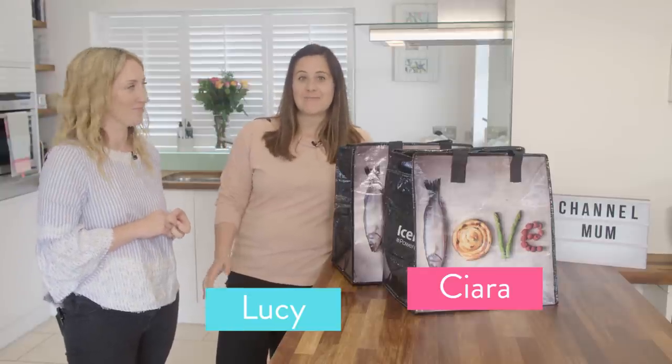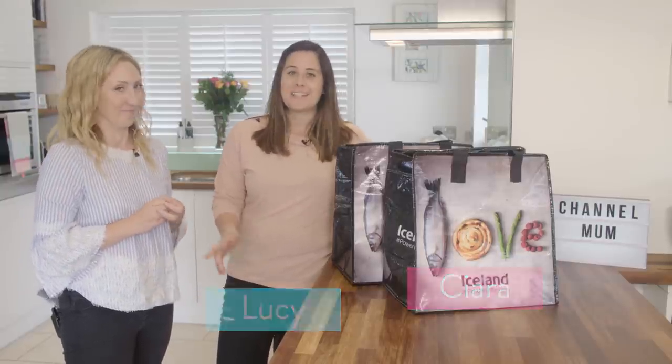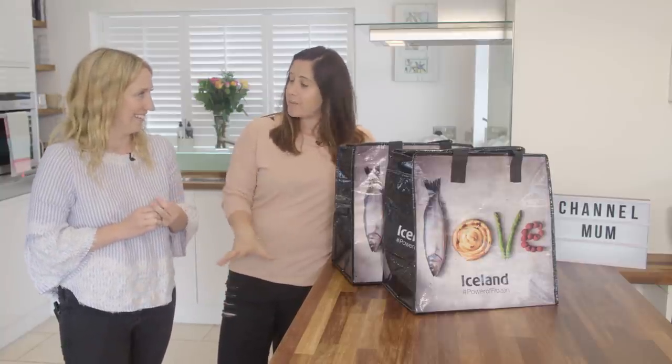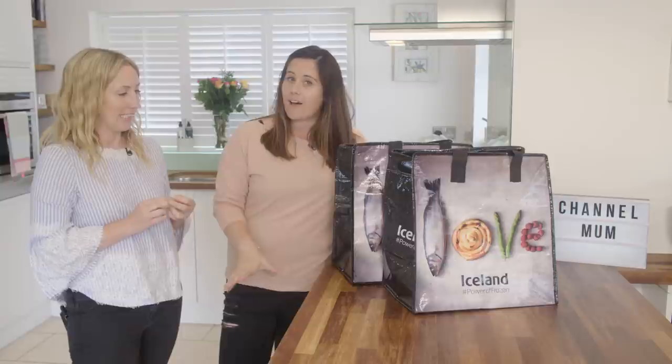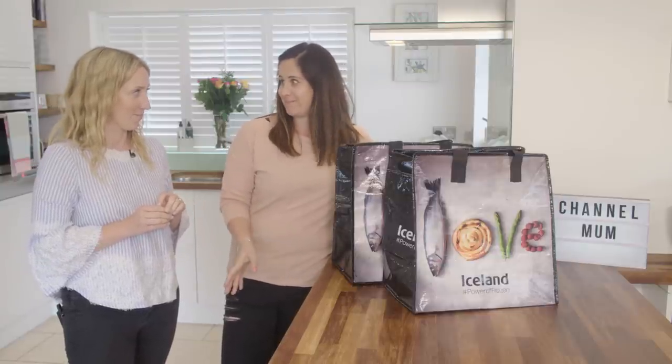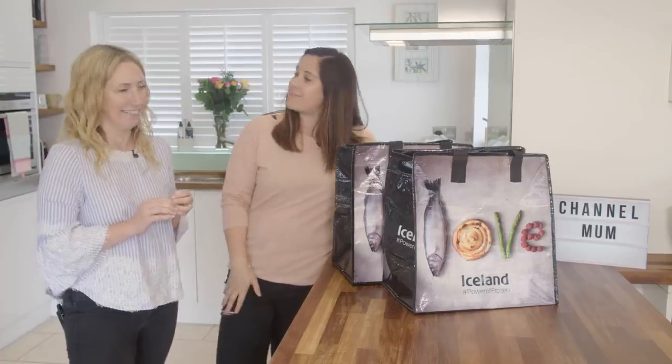We are back with our greatest Take It, Make It challenge today. Myself and Lucy have a bag of ingredients and we have been challenged to create a family meal that everybody is going to love using fantastic Iceland frozen food. I'm not going to lie, kind of terrified. Let the power of frozen battle commence.